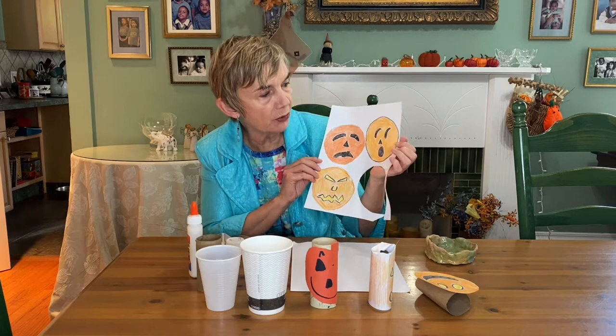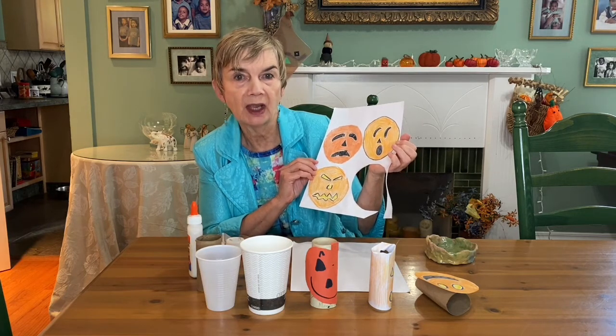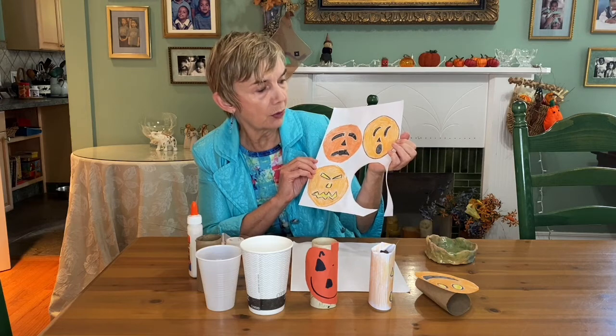Hi boys and girls, today we're going to make some seasonal artwork. We're going to make jack-o'-lanterns using toilet paper rolls. We'll also use some of the concepts we learned early on about lines and shapes, warm colors orange and yellow, and the neutral color black.